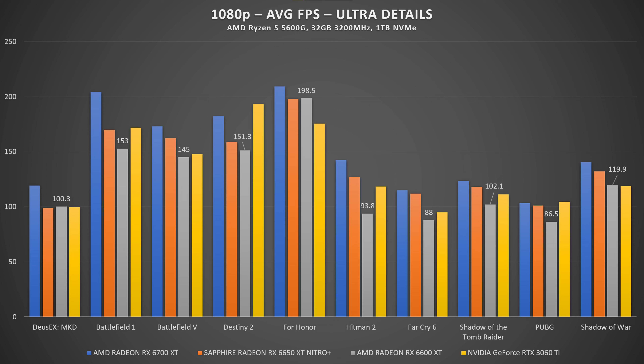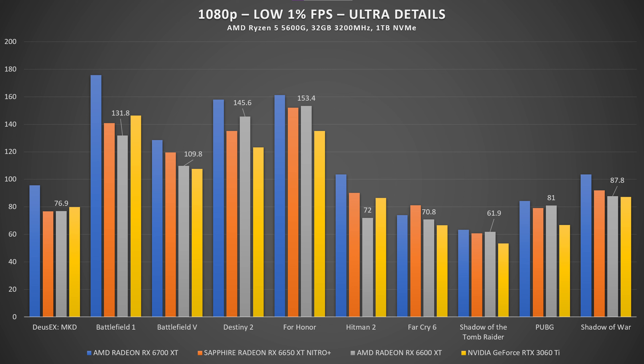Nice silverish design — Radeon, Sapphire, Nitro Plus branding throughout. It's a really nice-looking card. In my presumption, the 6650 XT will perform somewhere between the 6600 XT and the 6700 XT, which is logical based on the numbers and the code name. Now let's check out those benchmarks and see how it actually performs.